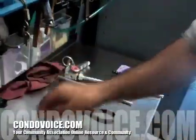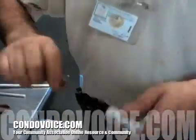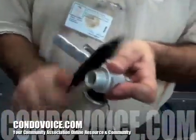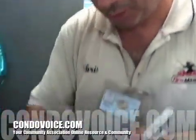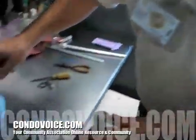You still have powder on these things, so you take your solution — Simple Green — just a mild cleaner. Clean the threads, make sure everything is nice and clean. You don't want it to leak. Make sure the inside is nice and clean too.